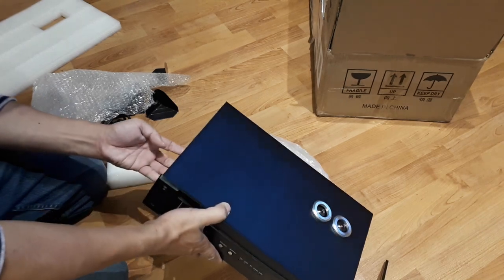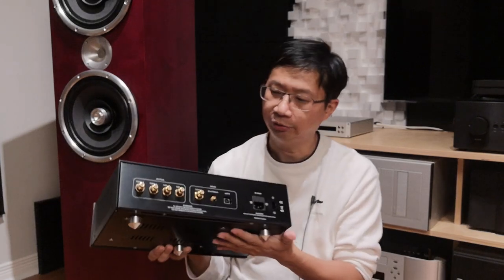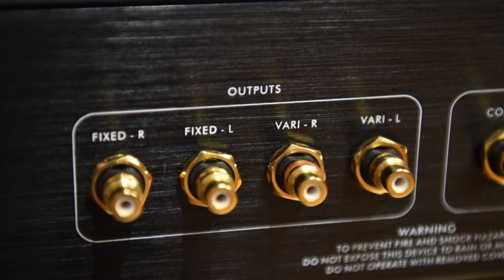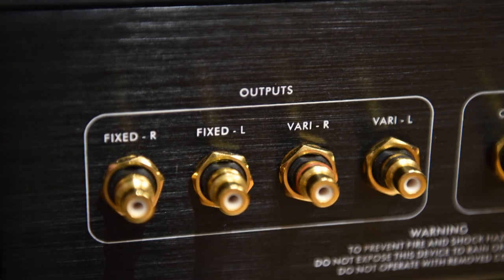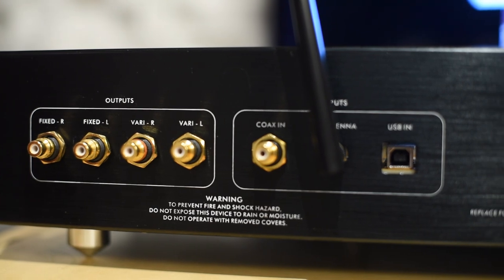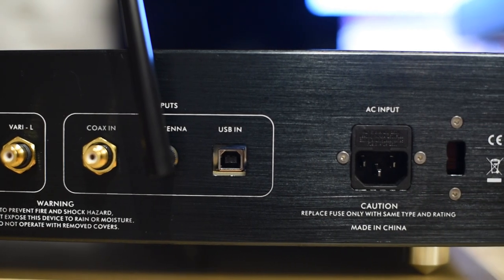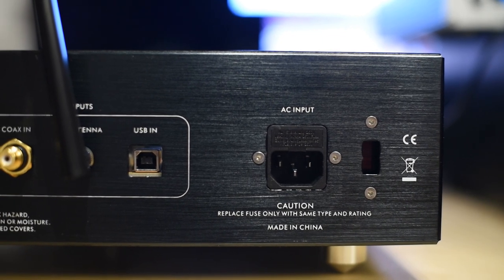Looking at the DAC, you have two tubes and the reason they're recessed inside is because I changed the tubes to 6922 — it came with a different tube originally. If you look at the back, you have fixed output and variable output, so you can use it as a preamp if you wanted to. All you need is a power amp to go with it and you're done. You can't use it as a real preamp because it doesn't have inputs, so if you have a turntable you can't use it with this — but for somebody without a turntable who has a power amp, just buy this and you're done.